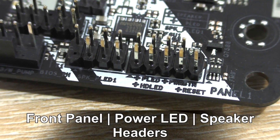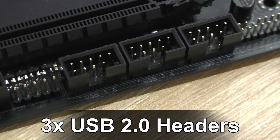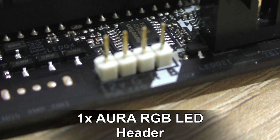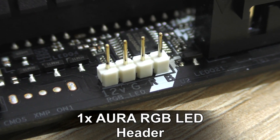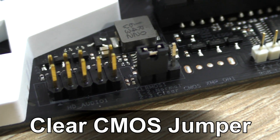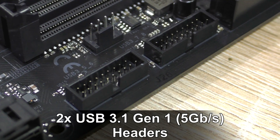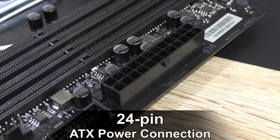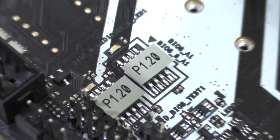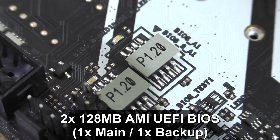As for other headers: the front panel, power LED and speaker headers, serial port COM, TPM header, three USB 2.0 pin headers, the Thunderbolt AIC connector, the Aura RGB LED header — which lets you connect an RGB LED extension cable and control it from the board — the clear CMOS jumper, and the front panel HD audio header. On the right side of the board, two USB 3.1 Gen 1 headers. Power connections are the standard 24-pin ATX and 8-pin ATX 12V. Notably, the Z270 Extreme 4 sports two physical BIOS chips — one main and one backup.